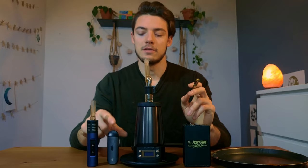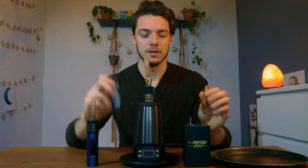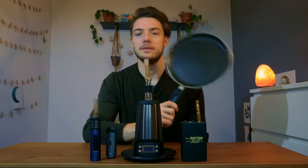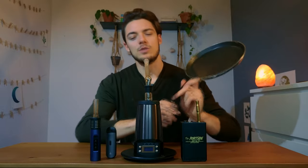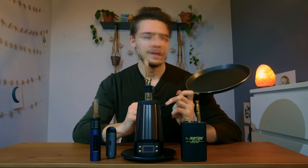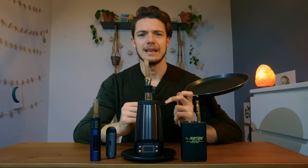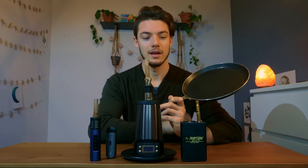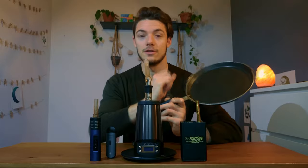A lot of budget dry herb vaporizers, like the G Pen Dash, Dynavap and so forth, use elements of conduction to transfer their heat. We can use the example of a frying pan to show you exactly how this works. When you're cooking pancakes on a frying pan, how does the pancake get heated? Your pancake is on the frying pan and the heat conducts from the frying pan directly onto the pancake, heating it up and cooking it.